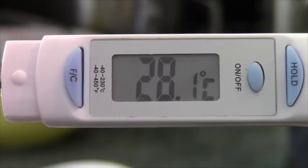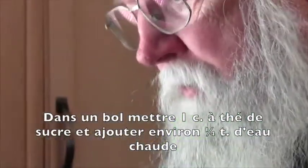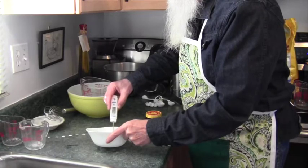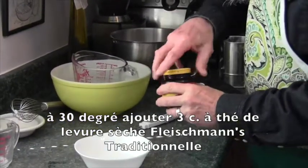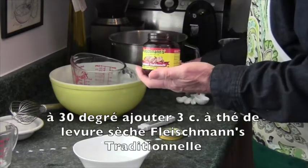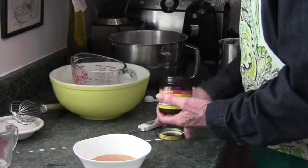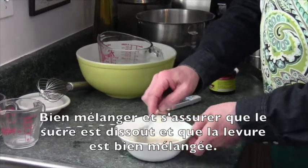This is a digital thermometer that I use for these sorts of things. I've already put one teaspoon of sugar in the bowl, and to this we're going to add roughly a quarter cup of warm water — it's coming up at 29 degrees. Now we're going to use Fleischmann's traditional dry yeast — three teaspoons of it. I use a fork to blend it all, making sure the sugar is dissolved and the yeast is well spread out.